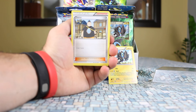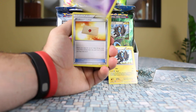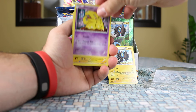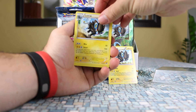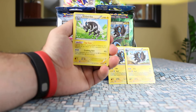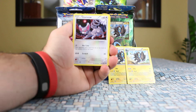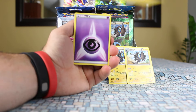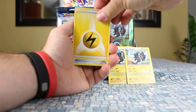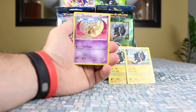Luxio. We're going to have another Luxray, which is a non-holo version no doubt — that's got to come up pretty soon. Professor's Letter again. That's the Luxray normal version we get in Breakpoint. Another Shinx. Seb Stryka — that's a cool looking card. Shauna, Electabuzz, another Professor's Letter and another Luxio. Great Ball, another Shinx — that's their third or fourth. And we finish with Double Aid.